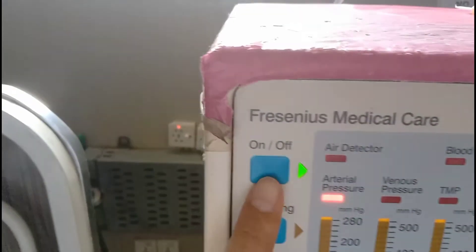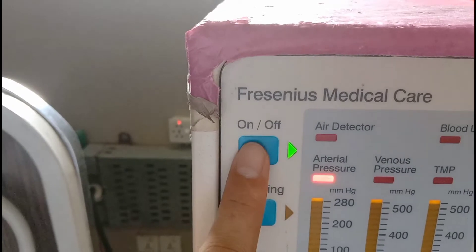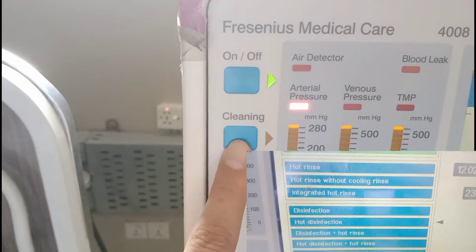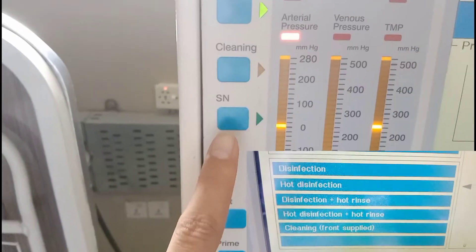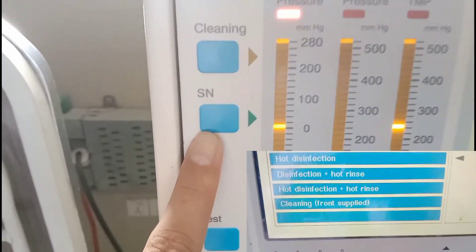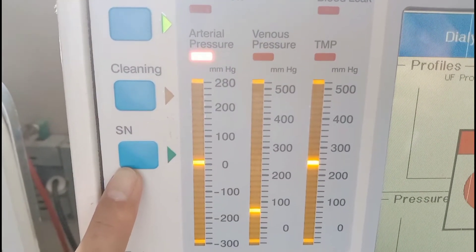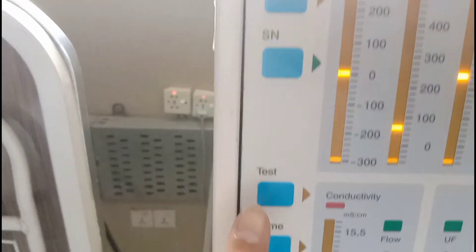Below the on and off button there is an option for cleaning — you can put the machine on different cleaning options that are shown on the screen. Before the cleaning button there is a single needle button that is used for single needle dialysis.